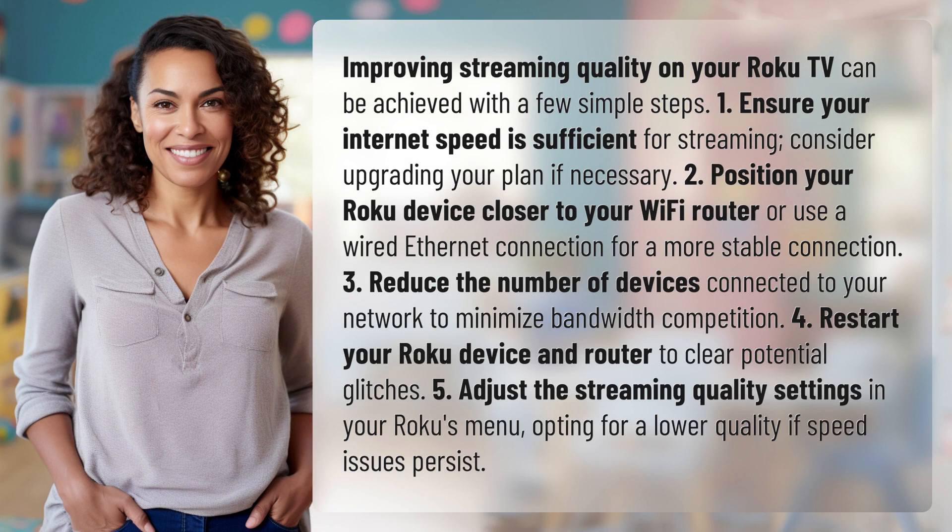1. Ensure your internet speed is sufficient for streaming. Consider upgrading your plan if necessary. 2. Position your Roku device closer to your Wi-Fi router or use a wired ethernet connection for a more stable connection.